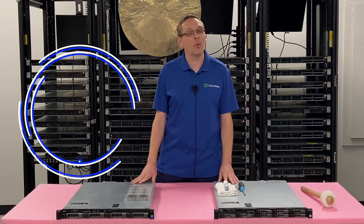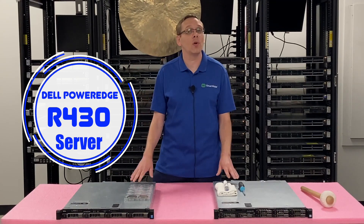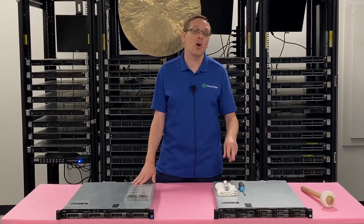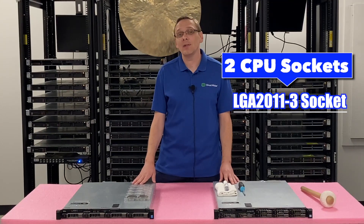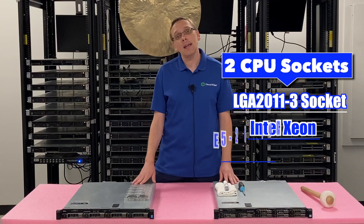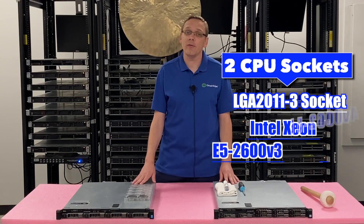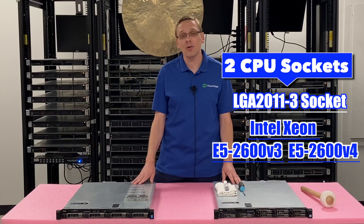Thanks for stopping by to learn more about the Dell PowerEdge R430 server. This video is specifically focused on processors. There are two CPUs inside the R430 — it's an LGA 2011-3 socket, which means it takes Intel Xeon E5 2600 v3 and v4 series processors. If you have any trouble getting your v4s to work, just make sure you have an updated BIOS.